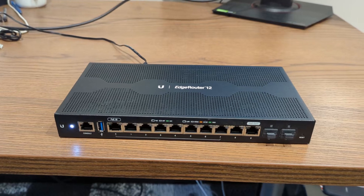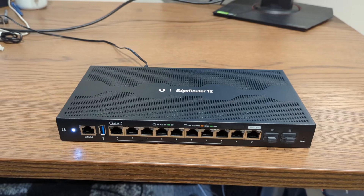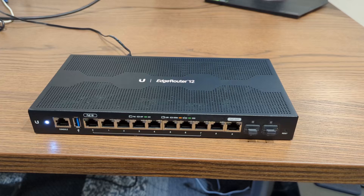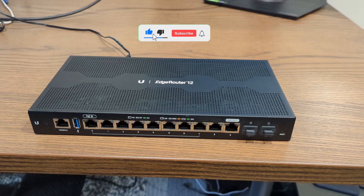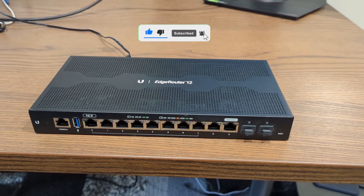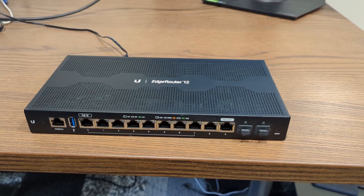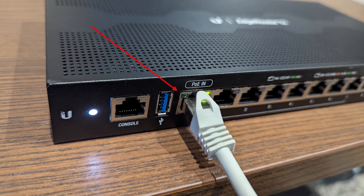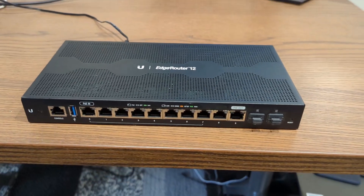Lastly, remember that to access your router's web interface after the reset, you need to set your client device's IP address to 192.168.1.2, or something similar within the same subnet, 192.168.1.x. The router's default IP address is 192.168.1.1. Ensure you connect your network cable to port ETH0, as this is the only interface configured after the reset. The default username is UBNT and the default password is also UBNT.